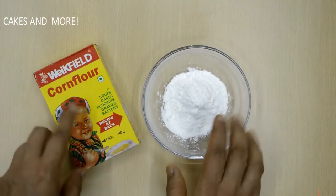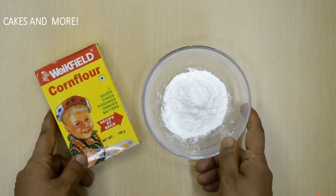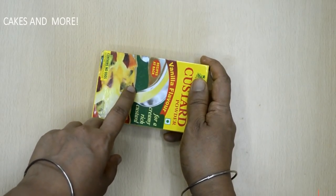Cornflour — this is very commonly available. I'm using slightly less cornflour, but you can use a little more if you prefer a thicker custard. If you want, you can use custard powder instead of cornflour, but I prefer cornflour.